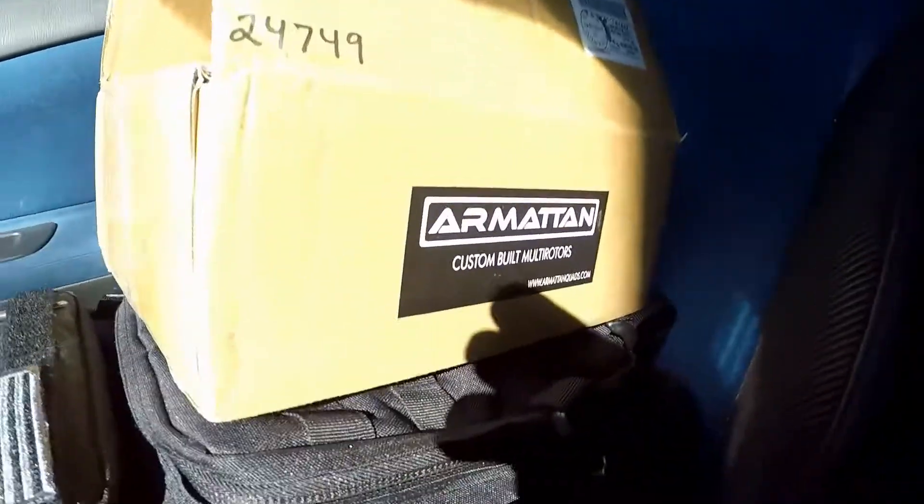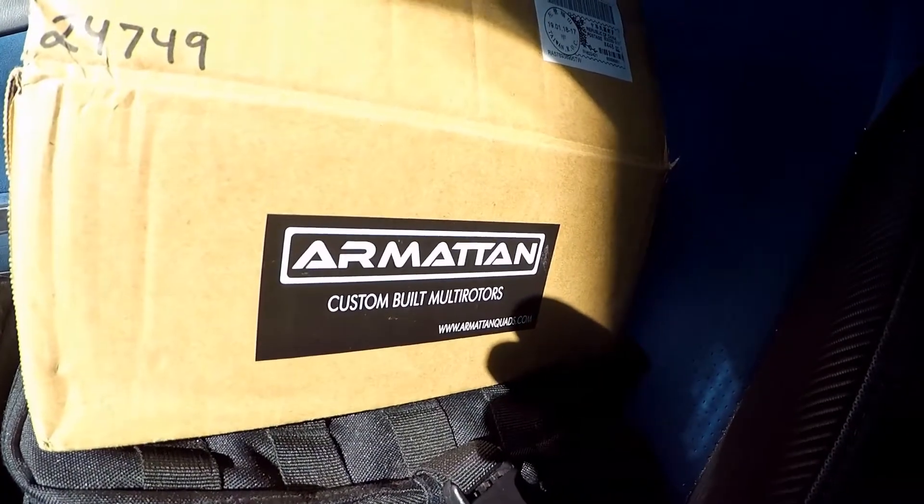This is Ritty FPV here, and I have a special video. Look at this! This is very nice. Let's see what's in the box, shall we?